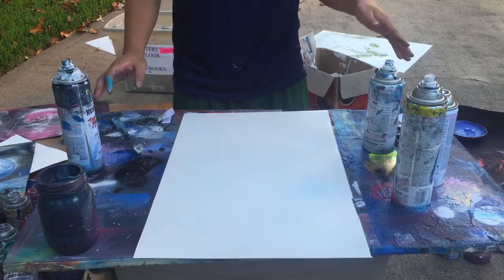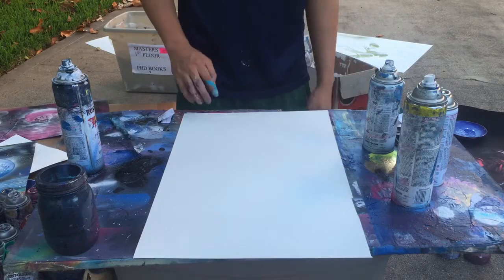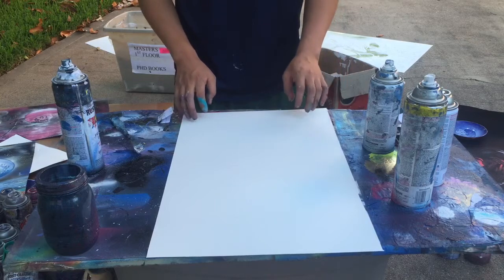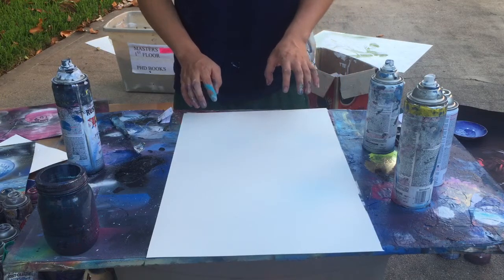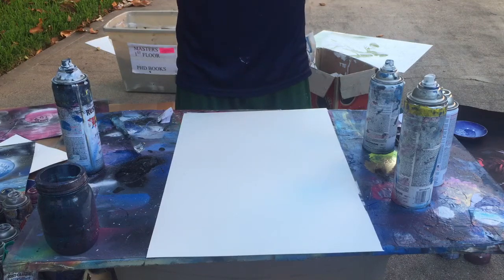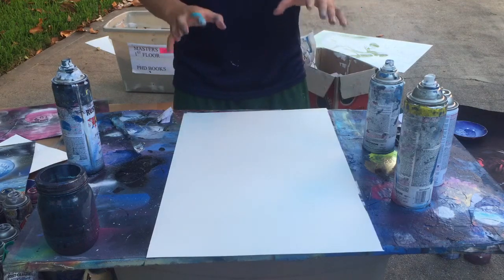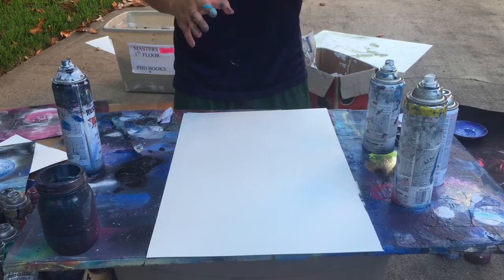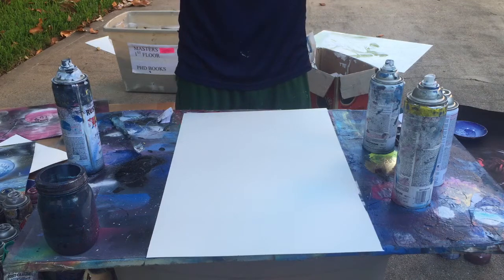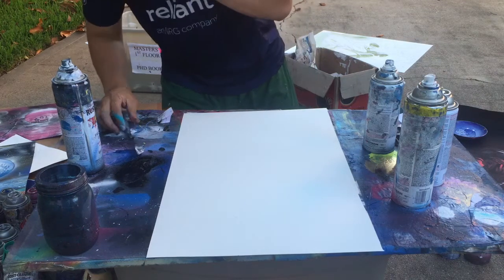For this painting we're gonna paint an eyeball. I'll use some different colors as we go along. We haven't used green yet so we'll use green. It's gonna be in different types of greens, and there's gonna be some white and some black. The colors will come as we go. Here we go.